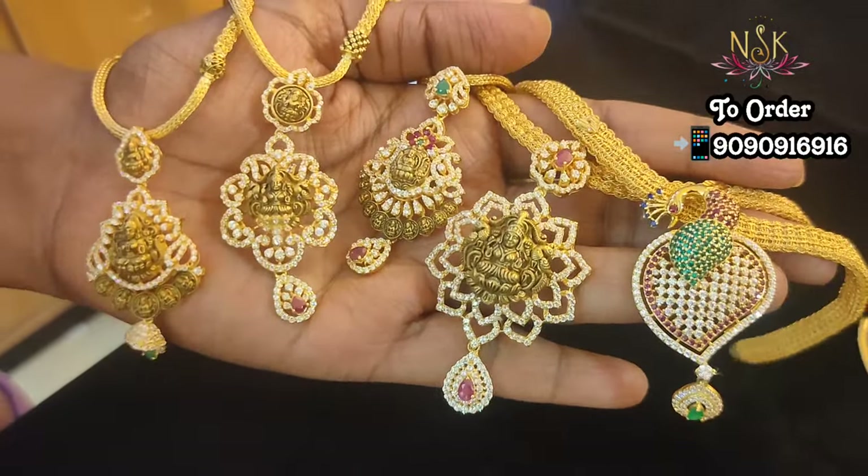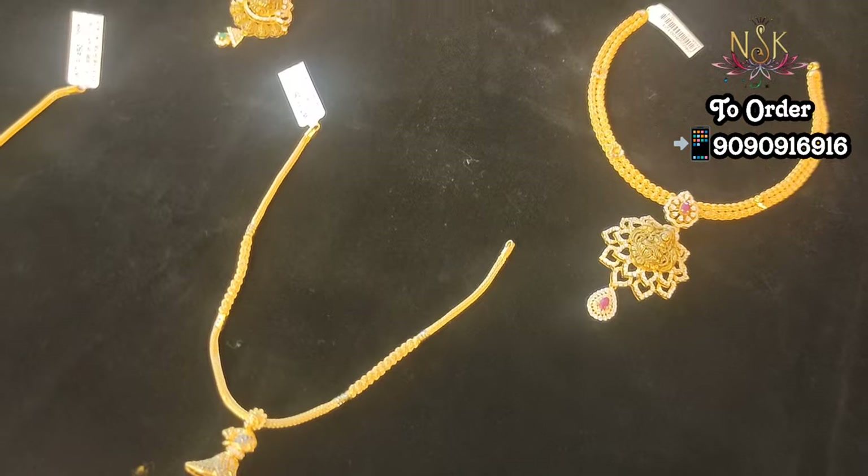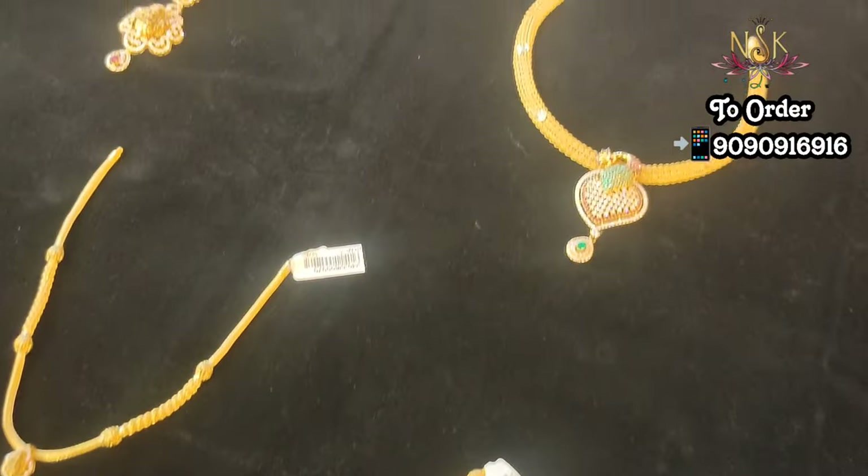We have Peacock design, Lakshmi, Fancy type, and Flower design. These are very unique collections.